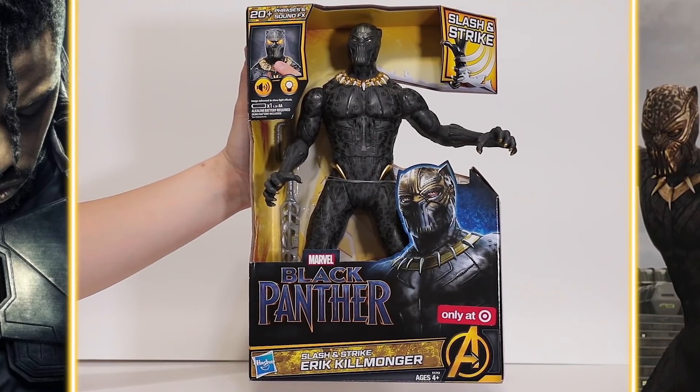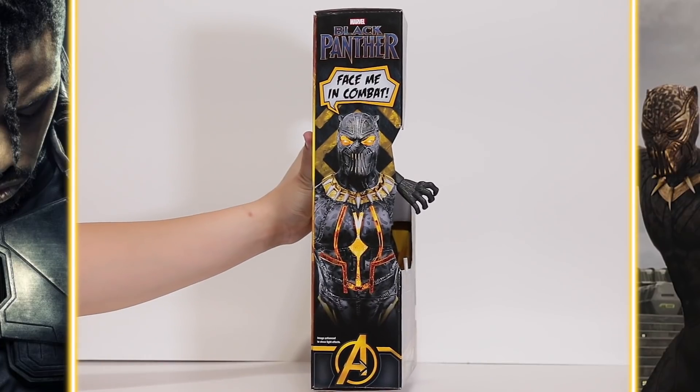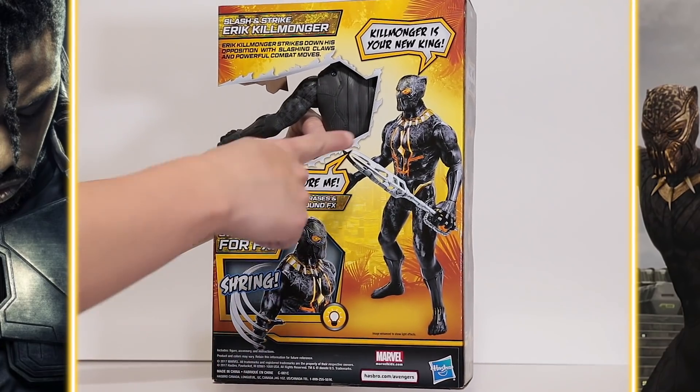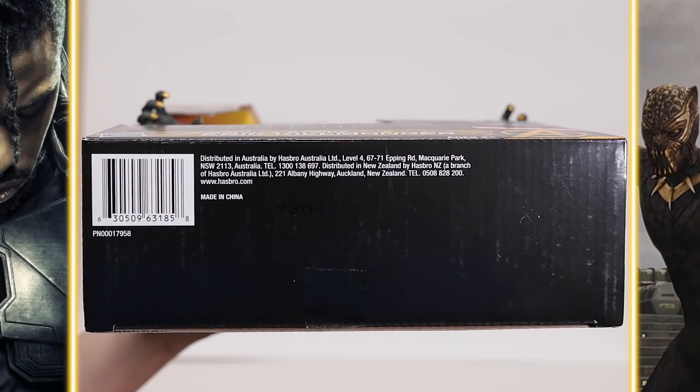Here's a better look at the front of the package. Here's one side, and the other side with the cool glam shot. Here's the top, here's the back with some more glam shots and some cool action, and here's the bottom with a UPC.